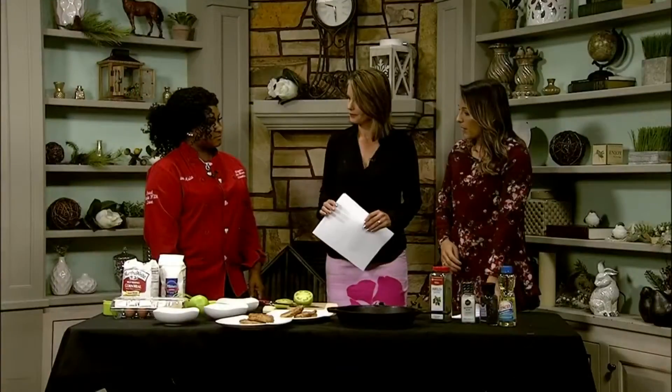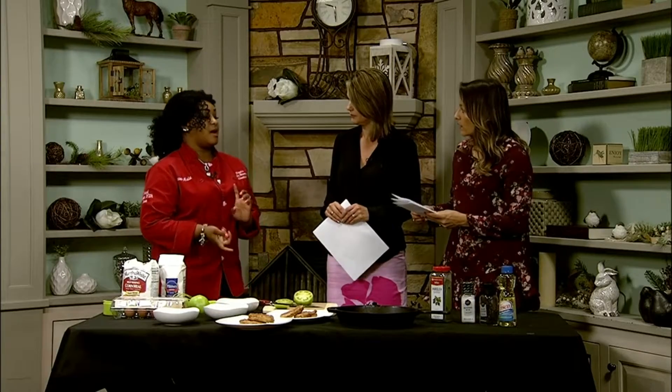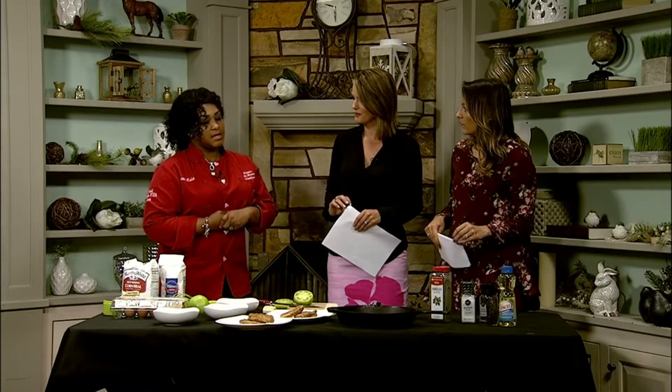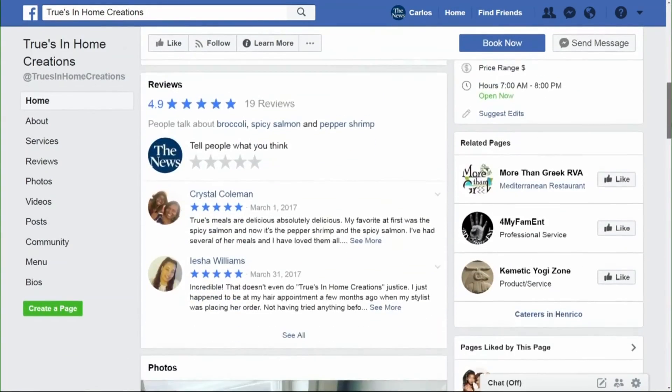True's In-Home Creations is True's own business. She's a personal chef and caterer based out of Richmond, Virginia. She has clients on keto diets, eating healthy, low carbs, and vegetarian — she makes all different types of things. You can find more information at TruesInHomeCreations.com, and also on Instagram, Facebook, and Google.